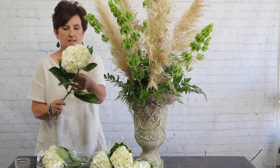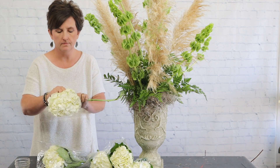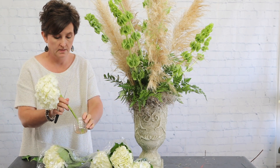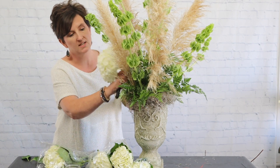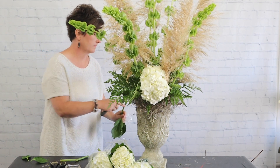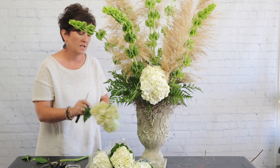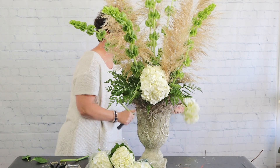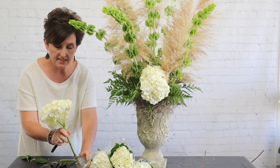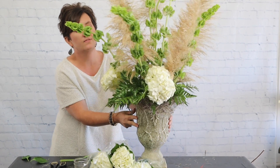Now I'll take my hydrangeas and strip all of the leaves. I'm going to cut them at an angle and dip them in quick dip — this is a hydrating solution that keeps hydrangeas hydrated. You remove the leaves because when the flower drinks water, it wants to hydrate those leaves first. If you remove the leaves, the water goes straight to the head, which is the important place because it keeps that flower hydrated.